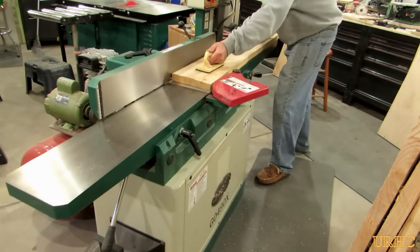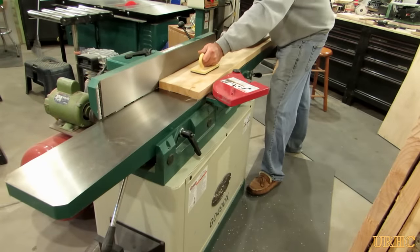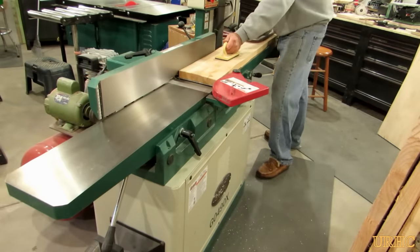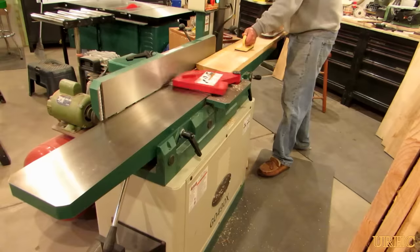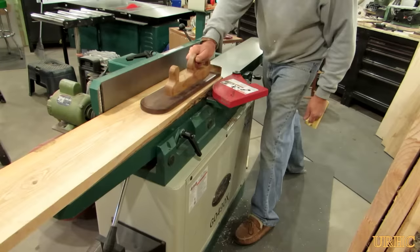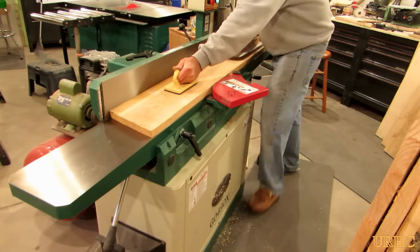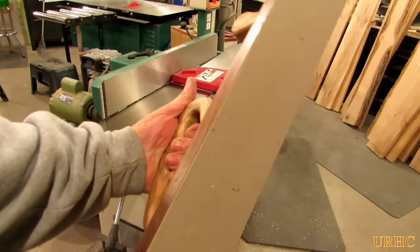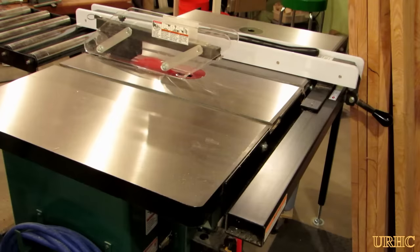First thing I did after cutting them was take them over to my jointer to get one good flat face on them. I like to do a couple of thin passes — maybe about 1/32 of an inch off — just in case they warp a little as the stress is relieved when you take a cut off the surface, to get them real nice and flat. Then I'll stand them up on edge and do one edge perpendicular to the flat surface. This little pusher that I made is really handy when doing a lot of big boards, and it does create a lot of chips but they're nice small chips that pack down easy.